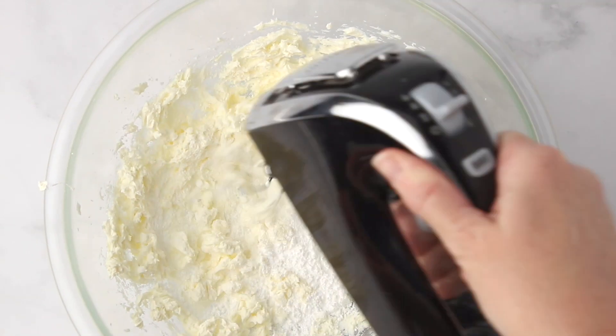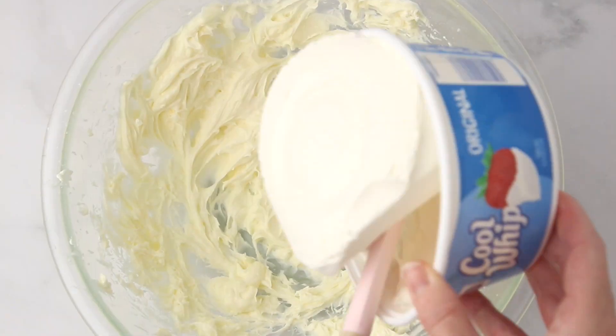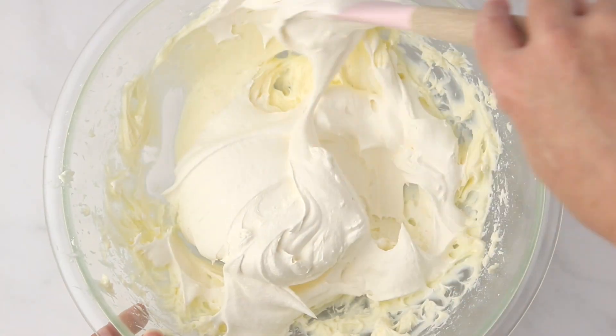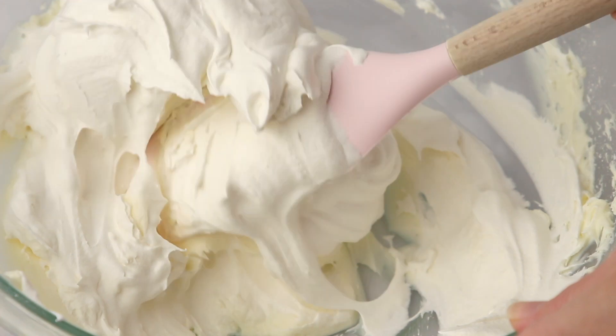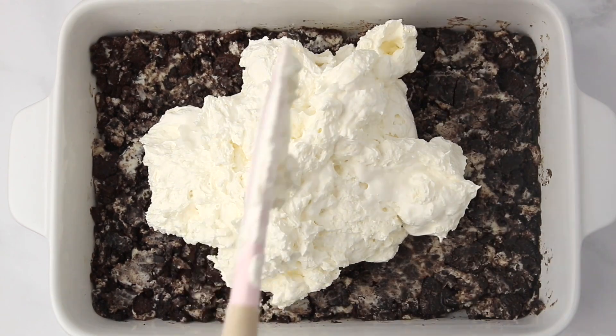Grab a bowl and you're going to make a mixture of cream cheese, powdered sugar, and a tub of Cool Whip. Stir that all together until evenly combined, and this is going to be our second layer on top of the crushed Oreos. Spread that on in an even layer.